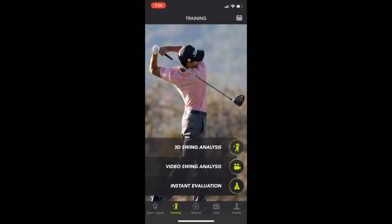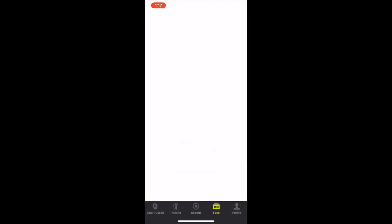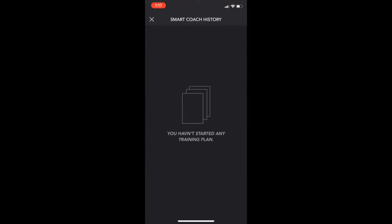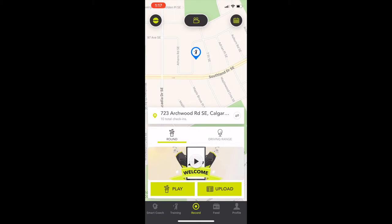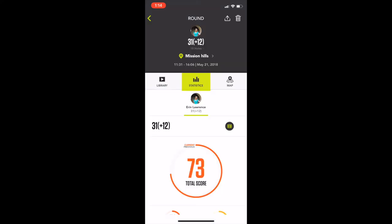When I got home I figured I'd go through my data to see what it told me, but once again I was left mystified. I couldn't figure out how to find my last round's data. After clicking all over the app, I finally realized it's stored in the calendar function. To get there, go to the Record screen, click the calendar icon in the top right, choose the tab labeled Round, and your recent round information will display.